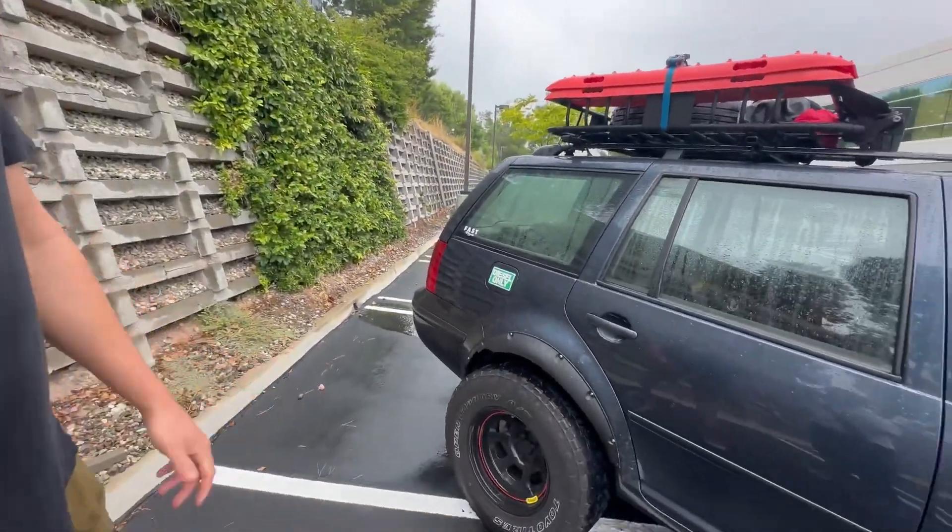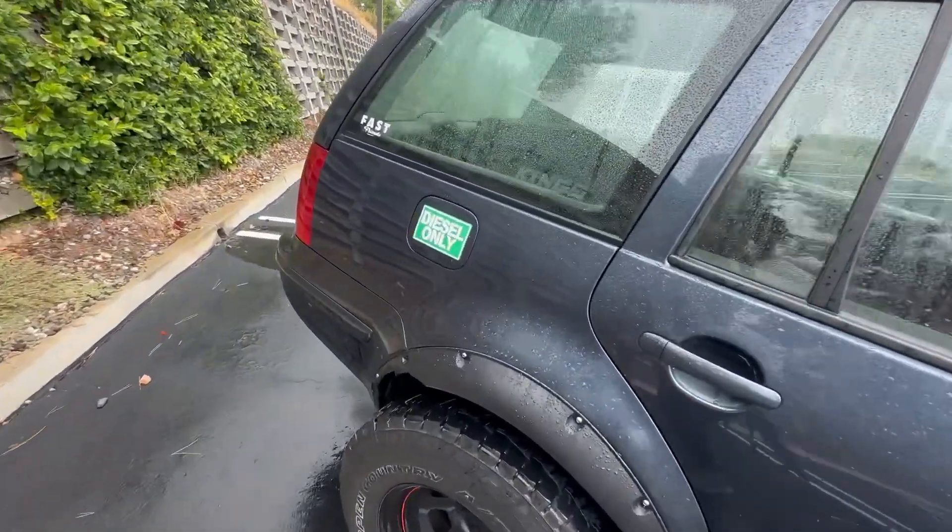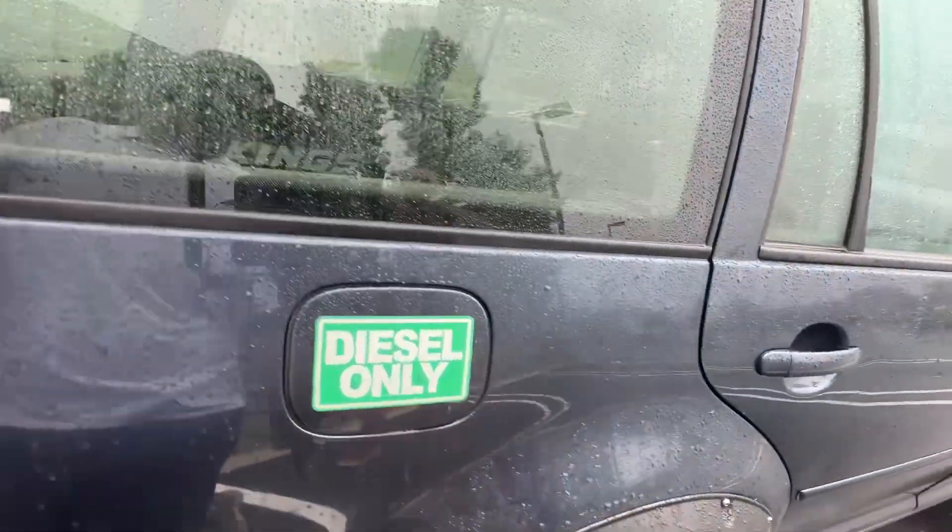That's the theme of this vehicle — what can I do for the least cost possible. The whole car was 500 bucks, and it's a turbo diesel.